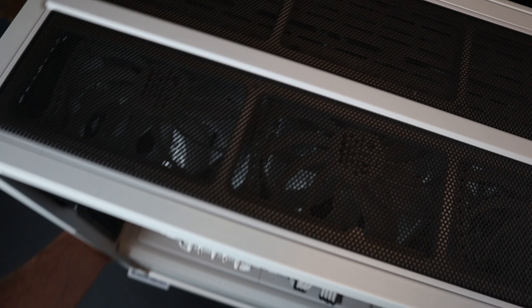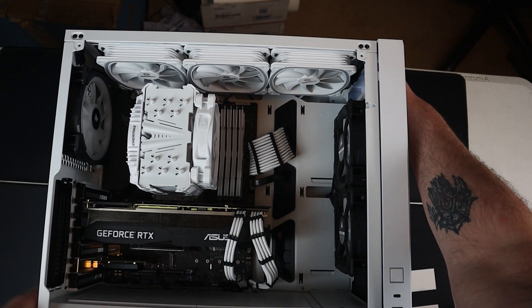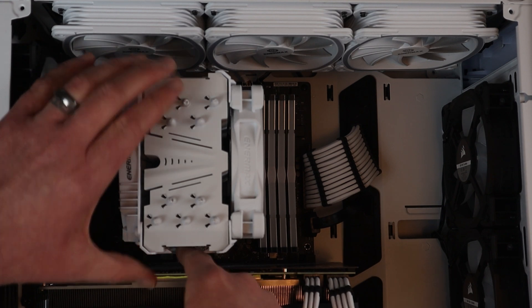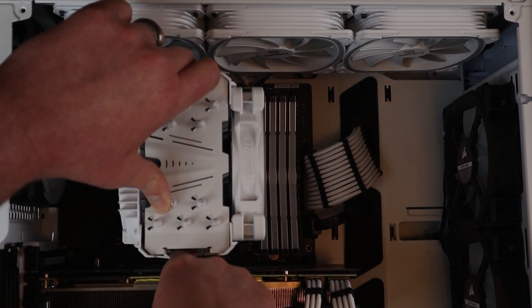Now I'm ready to swap out the CPU. Depending on your CPU cooler, this can be either a headache or it can be really simple, like it is for me. I'm using the Intermax ETS-T50X — I'll leave a link to that in the description.